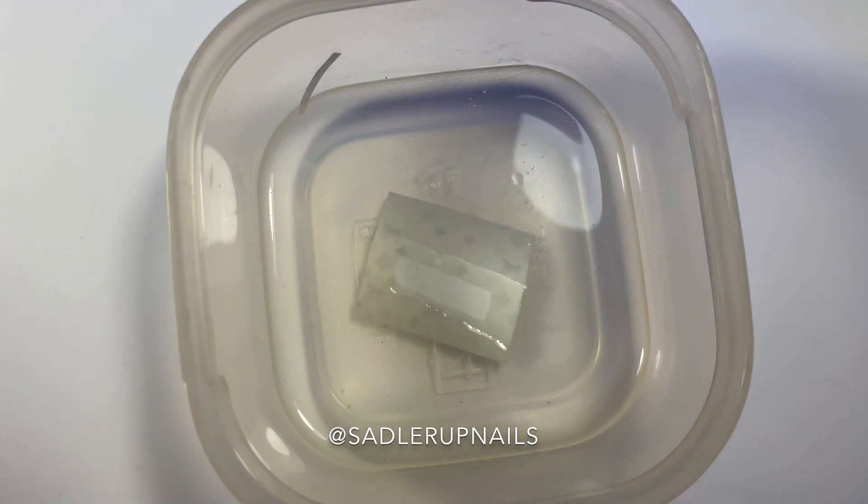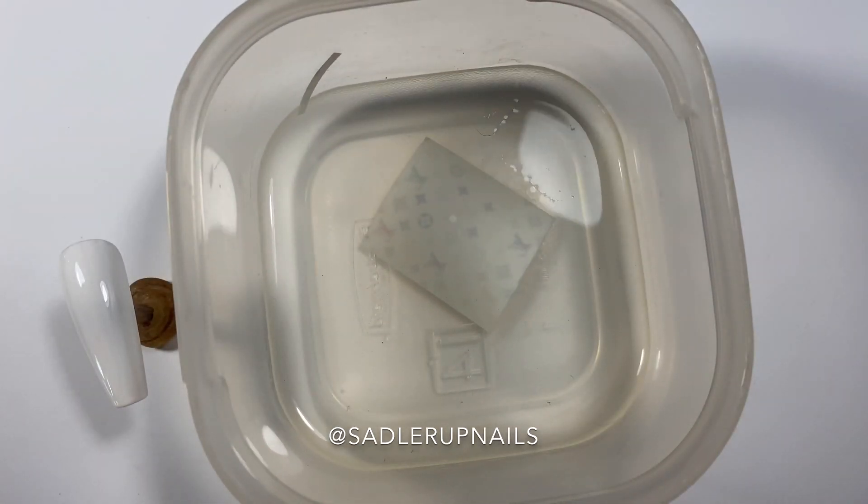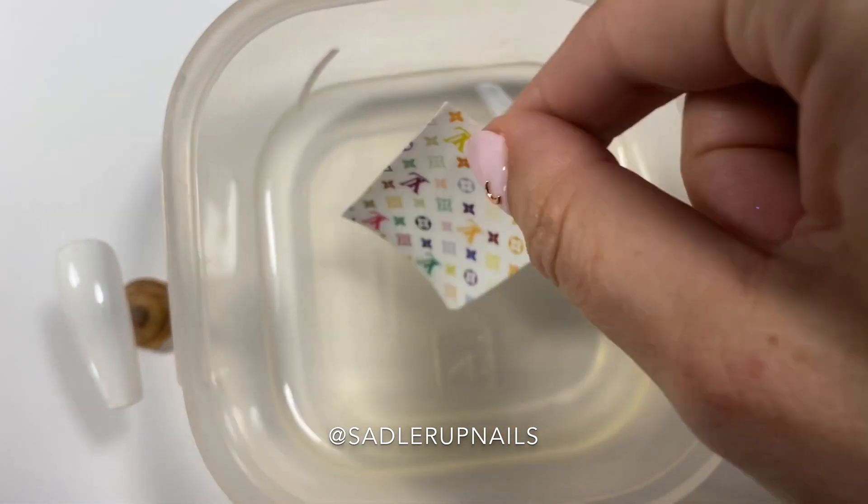While that is curing, you're going to put your decal face down in the water. I like to put it face down because then I can see the water soak into the back of it, and I know it's ready to go once all the water has been soaked in.